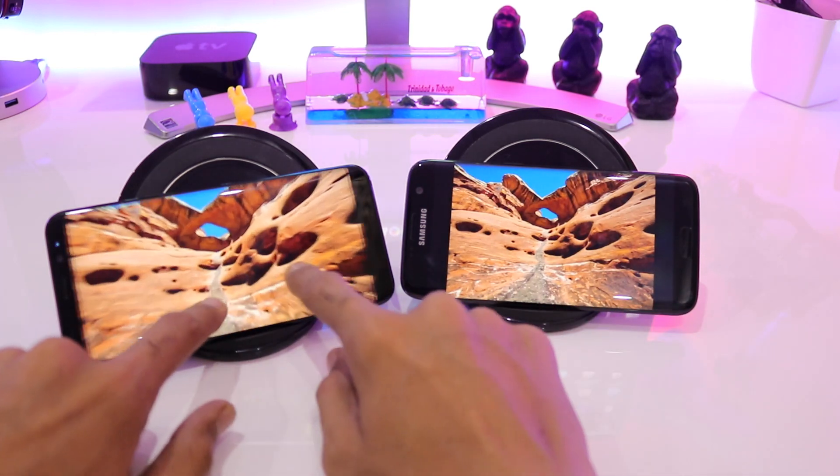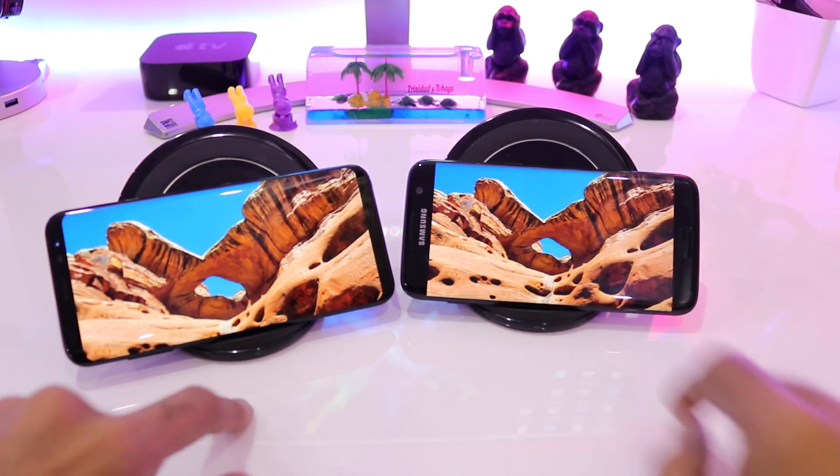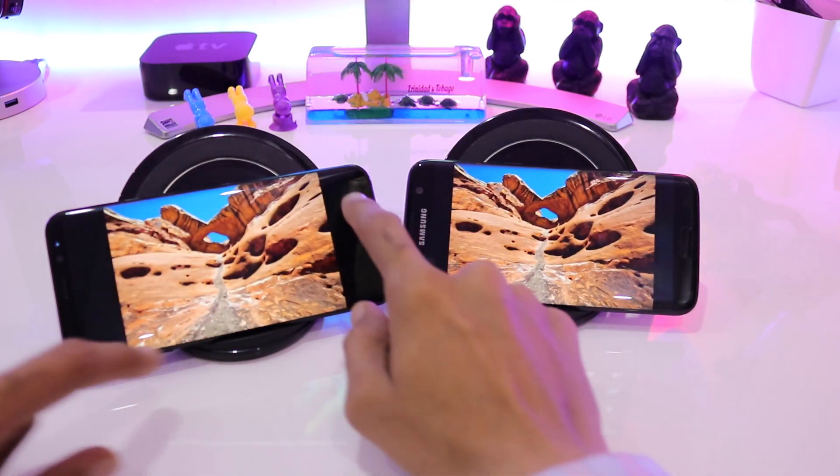Let's quickly go to the next image. Let's zoom in a little bit to the skies, and again you can see the blues on the Galaxy S8 Plus and the blues on the Galaxy S7 Edge are identical in nature. Both phones are on the same brightness.